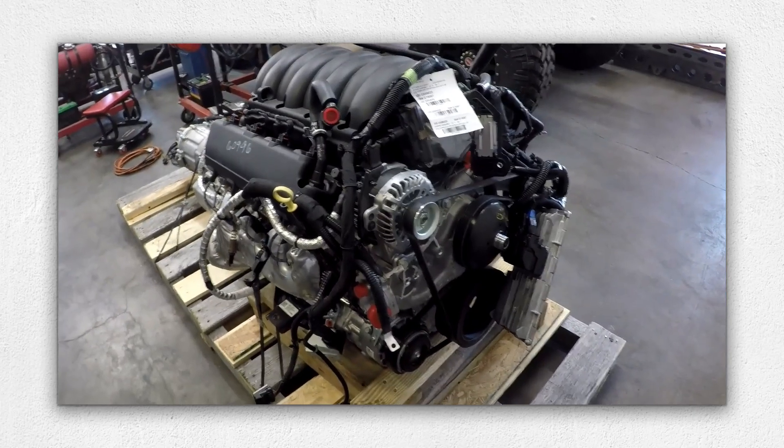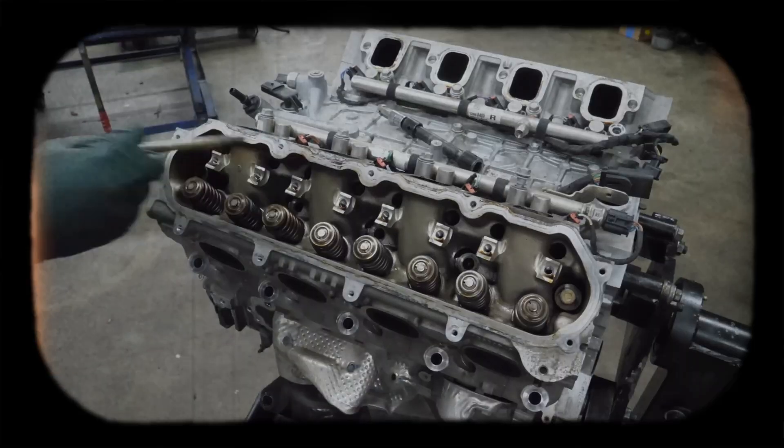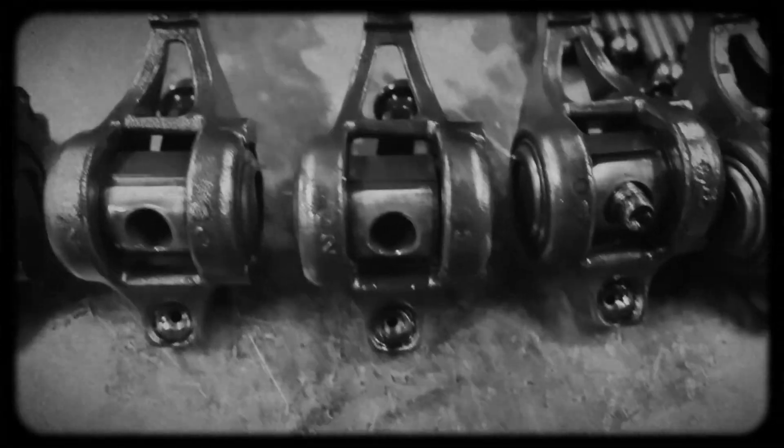Unlike many modern dual overhead cam engines, the Ecotec 3 sticks to GM's proven pushrod OHV design. The aluminum cylinder heads contain two valves per cylinder operated via push rods and low friction roller rocker arms, with hydraulic roller lifters eliminating valve adjustments.